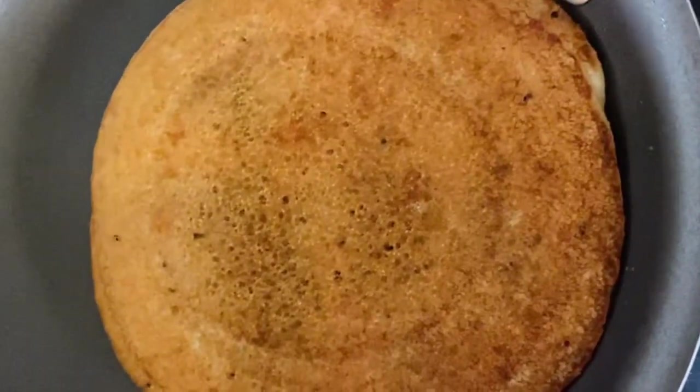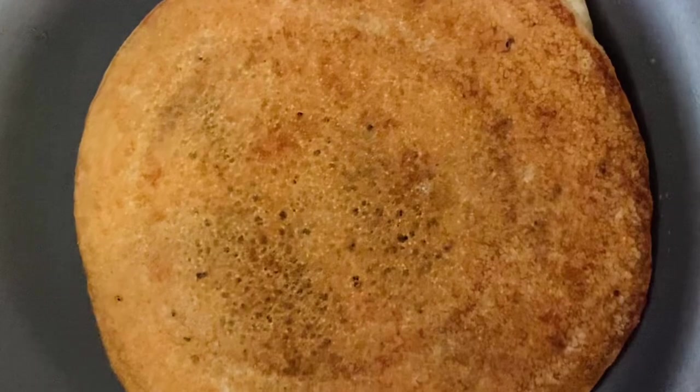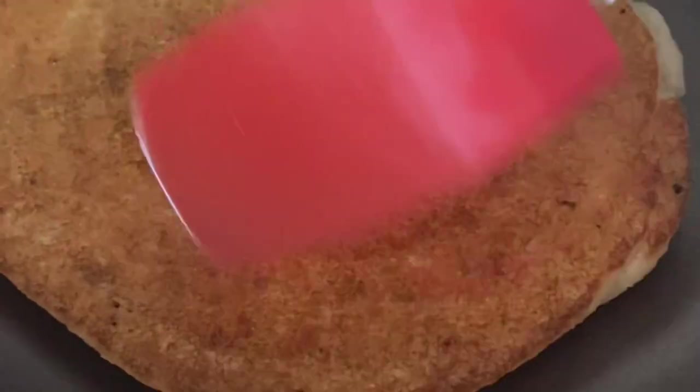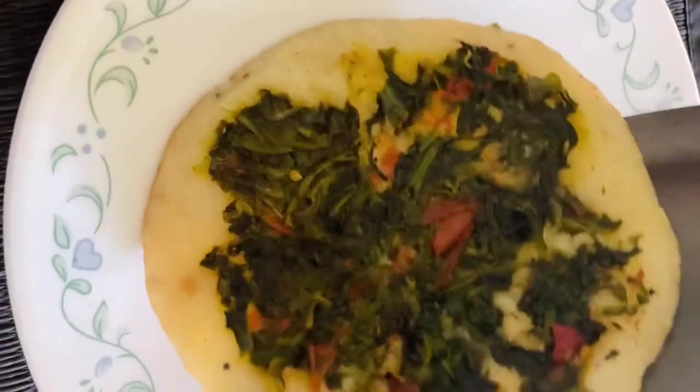Look at this beauty — it's turning crispy and golden brown! I like to flip and cook for about four to five seconds so that the vegetables are also cooked and get a nice brown color underneath. This is how I prefer my veggie pancake or uttapam — it looks gorgeous.